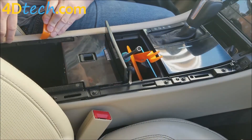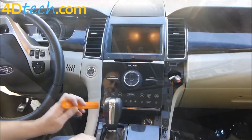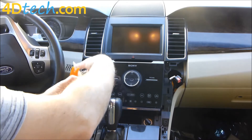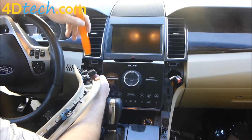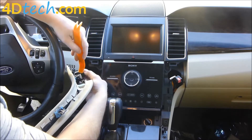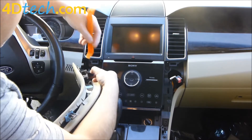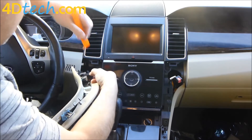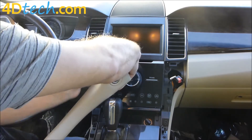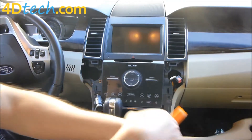Now we need to remove this side the same way — between the console and the thin panel, put our dash removal tool and pry up to get it started, then work our way up and pull forward to pop it loose. For the start-stop switch, we're going to pop the whole switch out of the panel so we're able to turn the vehicle on and off as needed to move the shifter. We'll pry away the tabs around it, work our way around, pop the switch out, and set this panel aside as well.